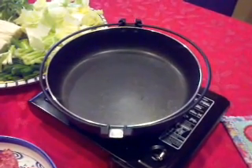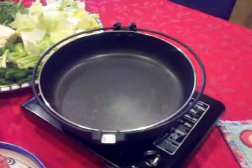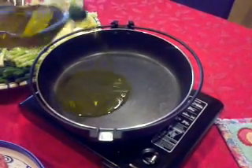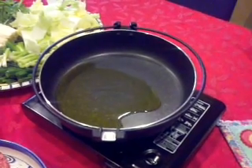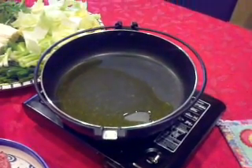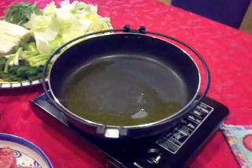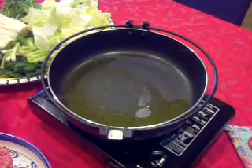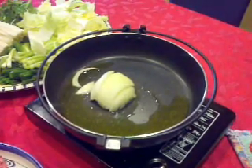We're going to add some oil to the sukiyaki pan — this is extra virgin olive oil, very authentic. And then we'll start sautéing the vegetables.